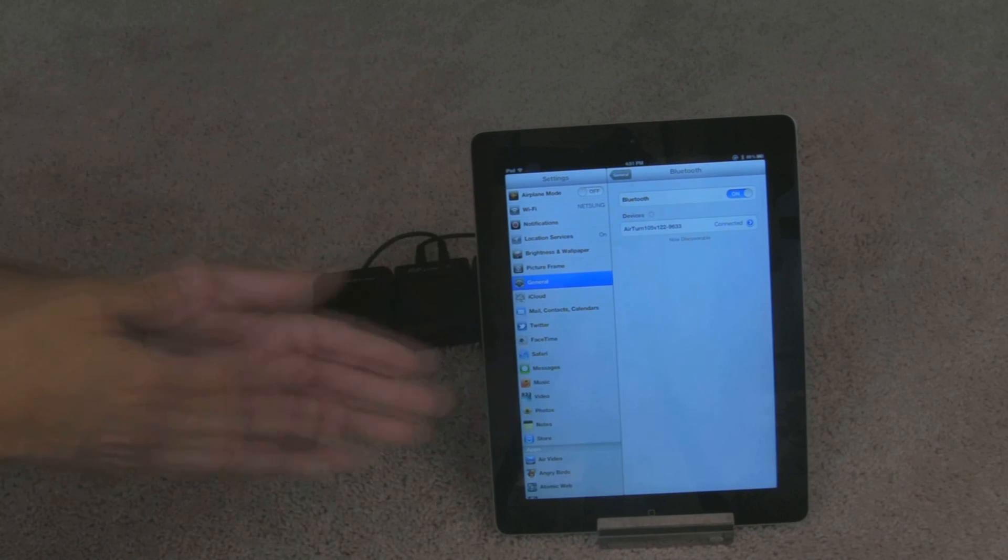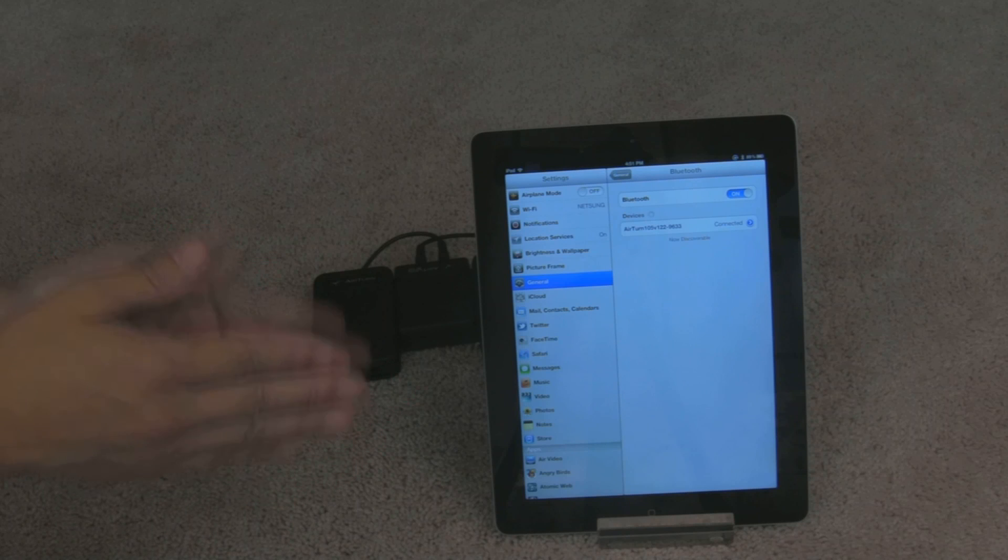So that's how you can reset the pairing between the BT-105 and the iPad.